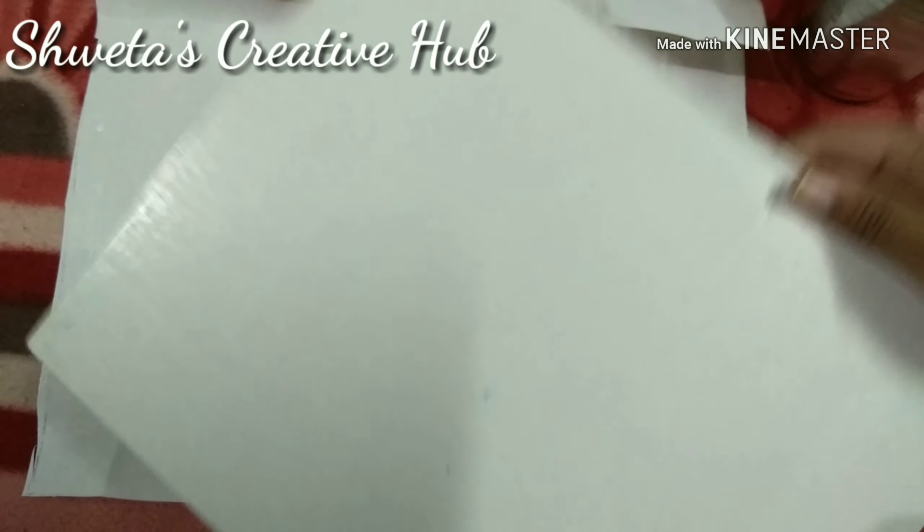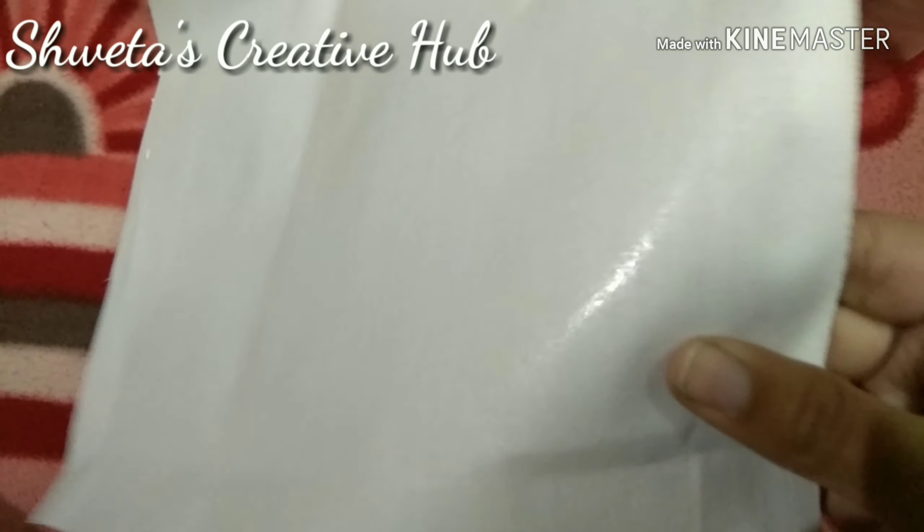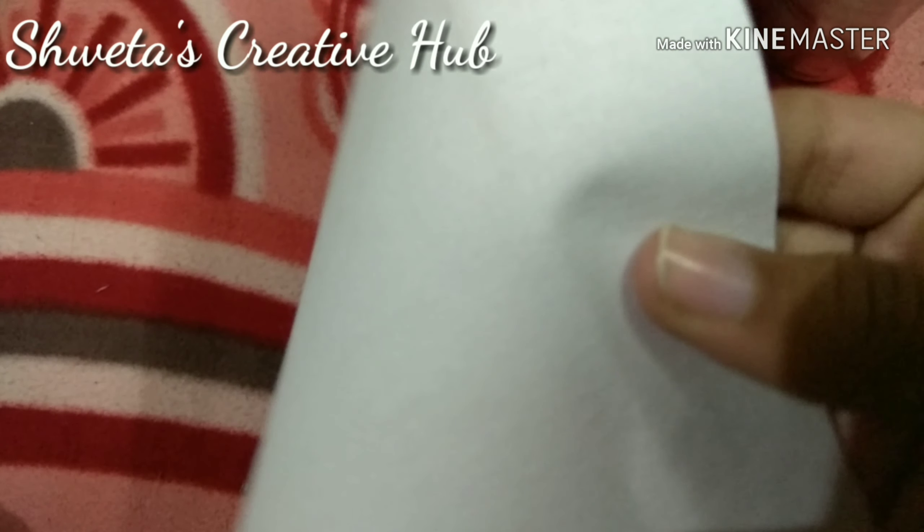Take a hard cardboard. I am using the cardboard of one of my practical files. This is the glossy side and this is the rough side on which we will paint.